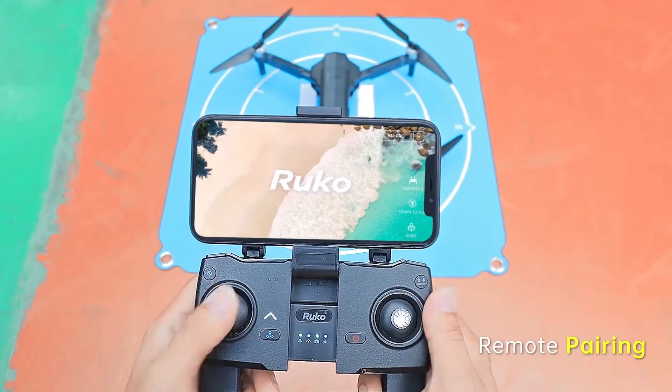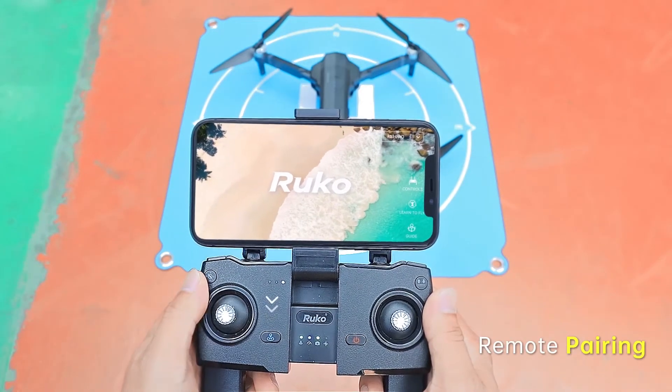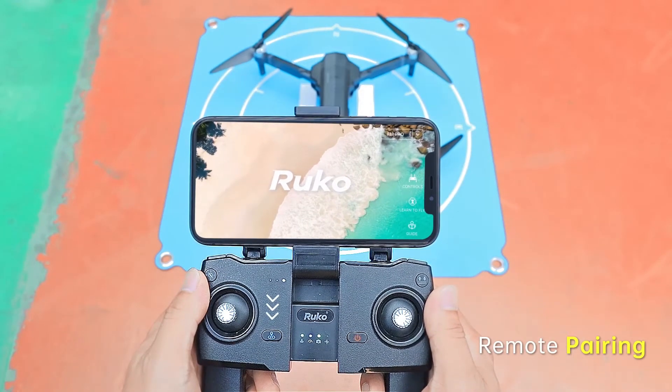To pair the remote controller with the drone, push the left joystick to the 12 o'clock position and then to the 6 o'clock position.